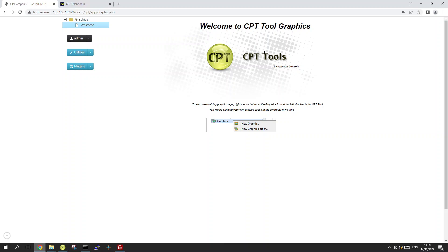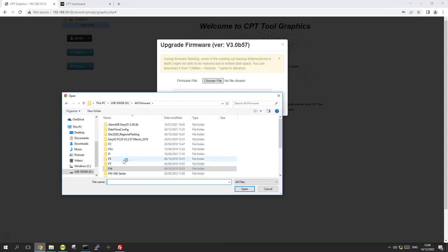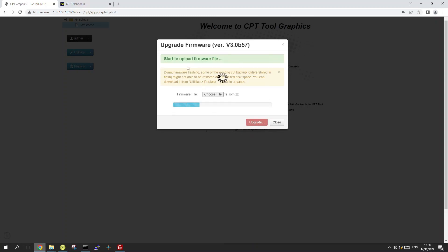You will see the controller page. Click on Utilities and then Firmware Upgrade. You will be prompted with a pop-up asking you to browse for a file. Navigate to the location where you stored your firmware package, open the folder, select the firmware file, click Open, and hit Upgrade. For the FS this will take approximately one minute. The controller will upload the firmware, reboot, and the arrow LED will go solid red. Once it's done the light will turn off and the controller will reboot again.